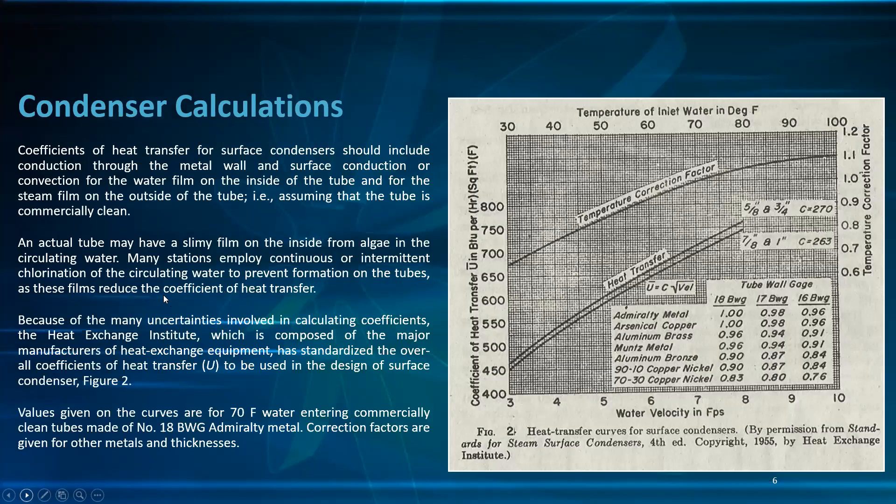For condenser calculations, the coefficient of heat transfer for a surface condenser should include conduction through the metal wall and surface convection for the water film on the inside of the tube and for the steam film on the outside of the tube, assuming the tube is commercially clean. Actual tubes may have a slimy film on the inside from algae and circulating water, so many stations employ continuous chlorination to prevent formation on the tube, as this film reduces the coefficient of heat transfer.